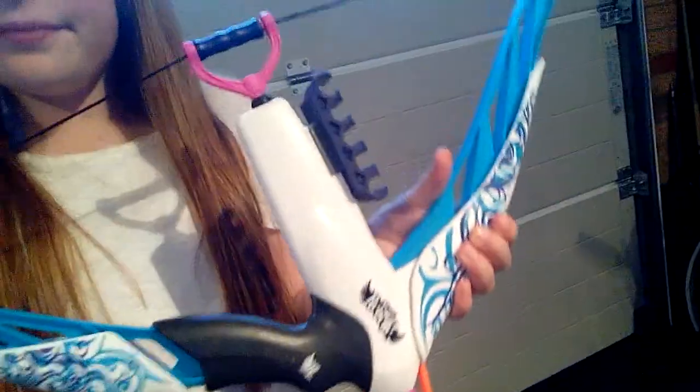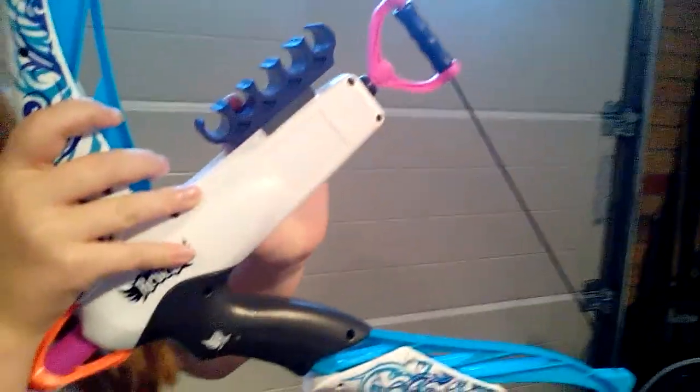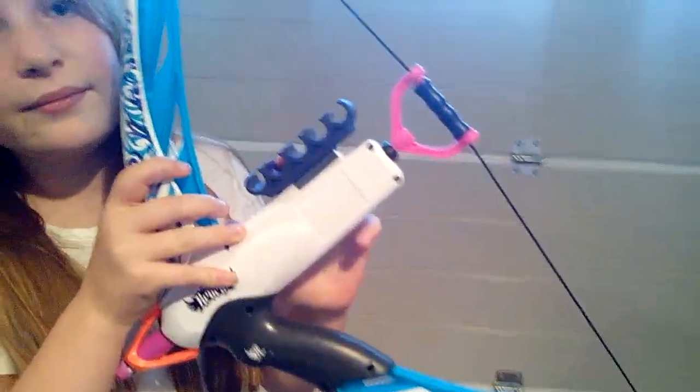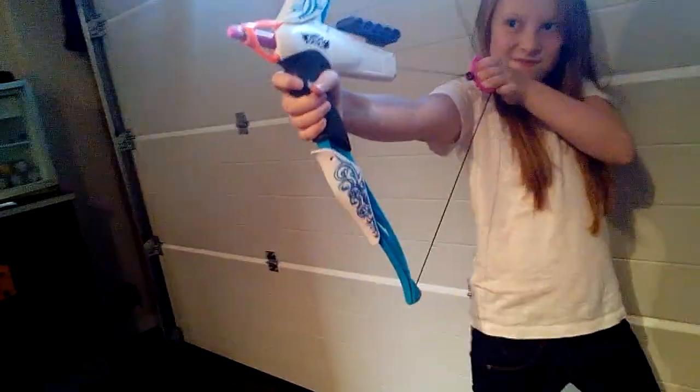You bet you wouldn't want more. It can come in the colors blue and pink. There's enough storage for five bullets to fly 20 meters. That's right, 20 meters.